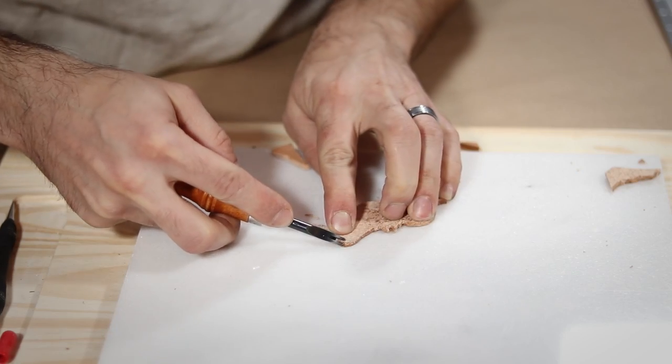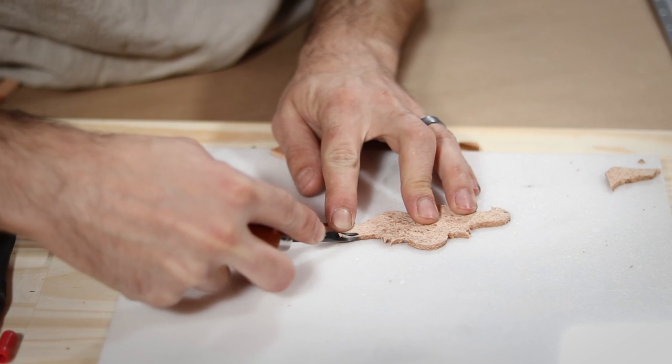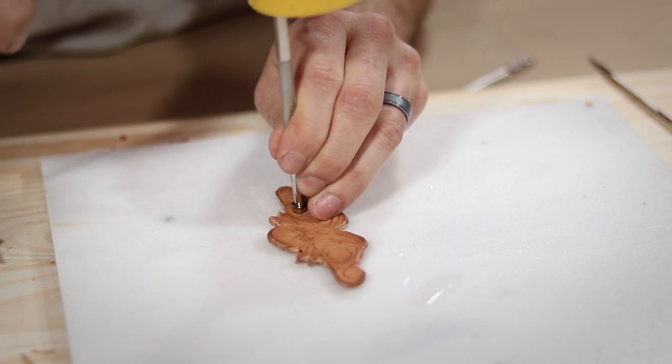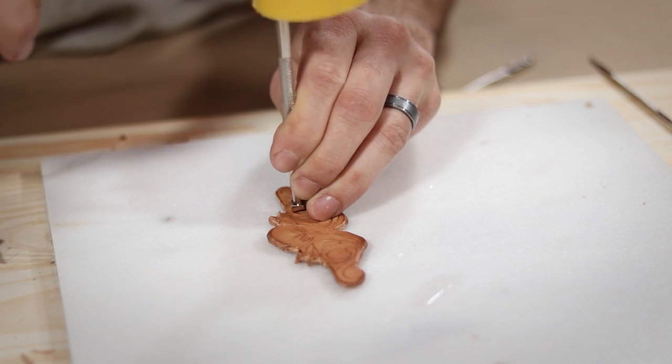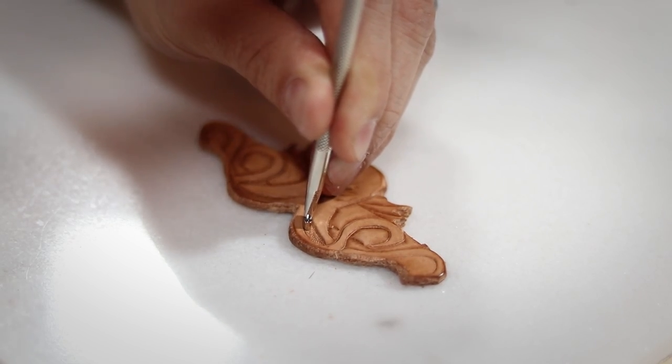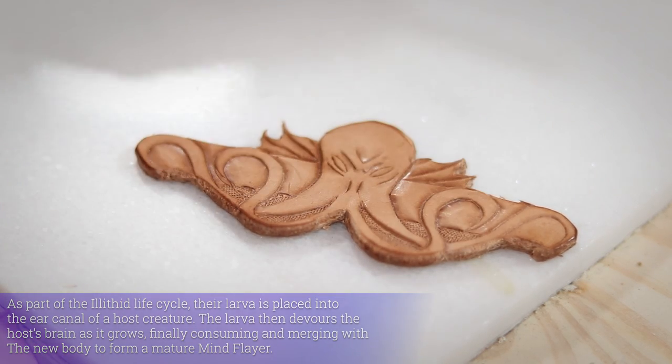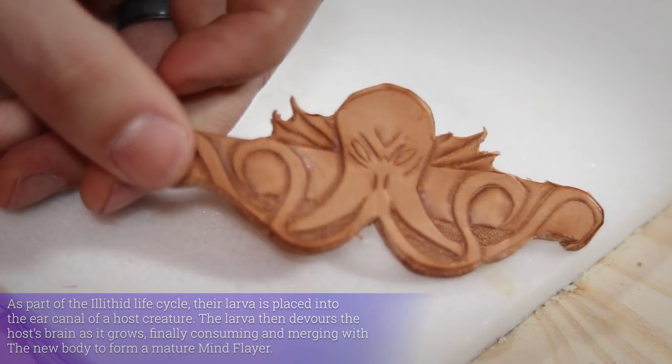Next, I clean up the edges with my beveler and smooth them over with my slicker brush. Then I add some depth to all of my lines with my bevel stamp, and then texture all the deeper backgrounds and shadows with the aptly named Backgrounder stamp. And even just as it is right now, it is looking sweet!